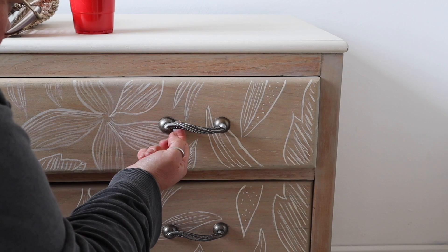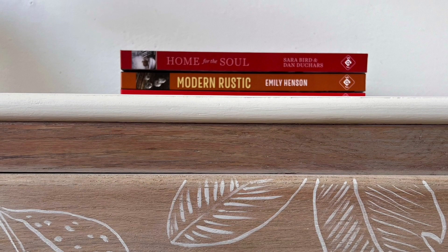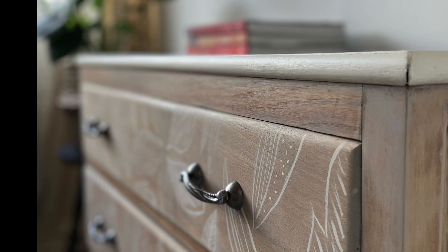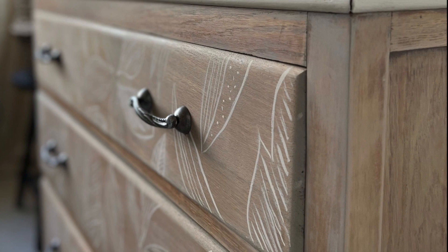I did seal the hand-painted design with another coat of clear coat flat — should have mentioned that earlier. Here are a couple of close-ups of the finished piece. You can see the top contrasts really nicely with the paint wash, and here is the final shot. I'm actually pretty pleased with how it turned out, considering how rusty I am with my art skills.